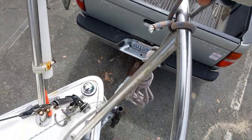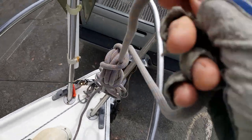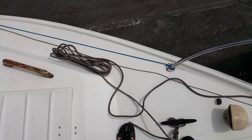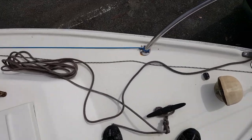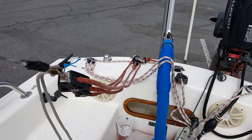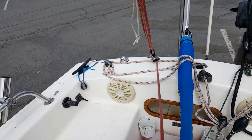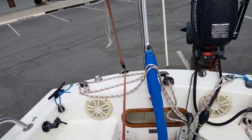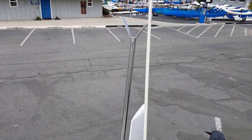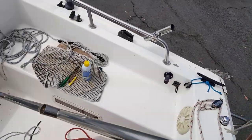Next, the bow dock line is flaked onto the deck — it will be used to help with the launching of the boat from the trailer. The adjustable backstay is brought into tension, and the mast crutch is removed.